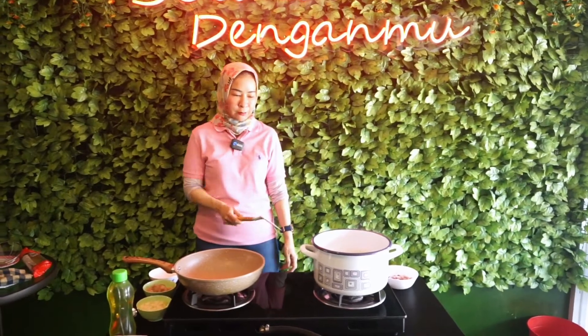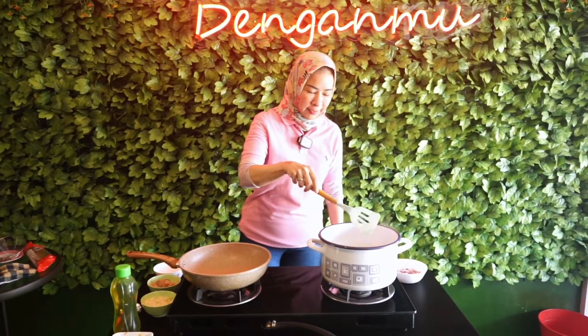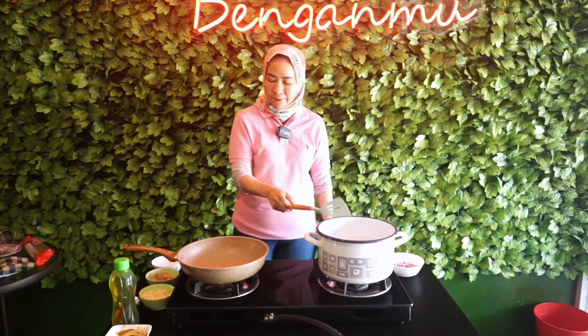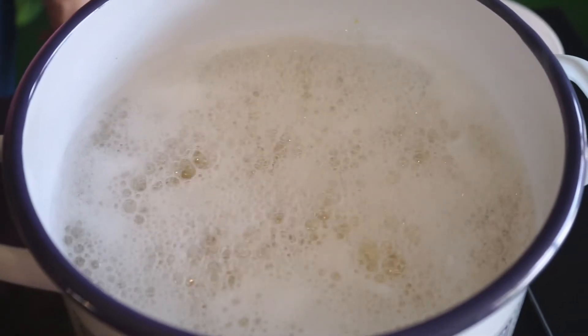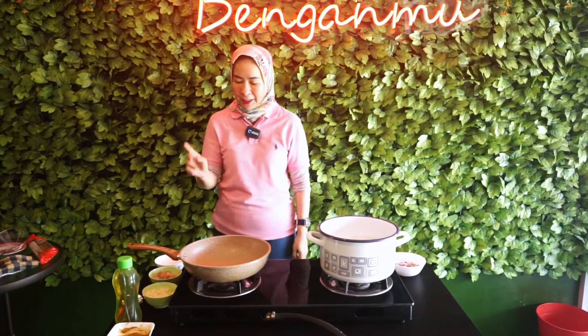Sekarang aku mau cerita. Di sini aku udah rebus spaghetti. Sekitar 8 menitan kita rebusnya, biar jangan terlalu lembek juga ya nanti.